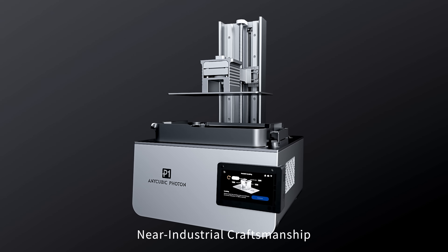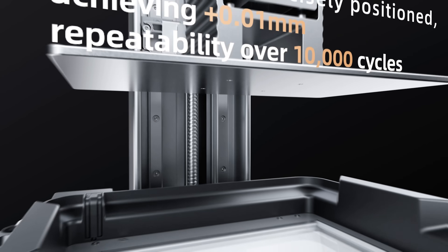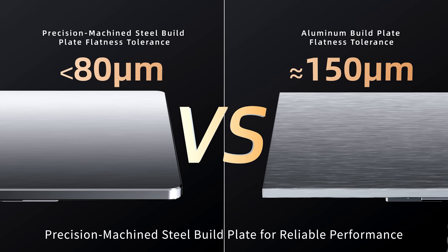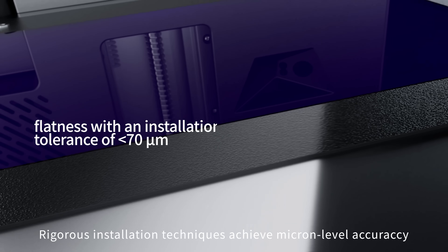Near industrial craftsmanship. Industrial grade ball screw and precision linear rails deliver exceptional motion stability. Precision machine steel build plate for reliable performance. Rigorous installation techniques achieve micron level accuracy.